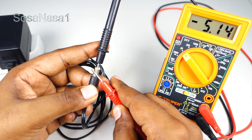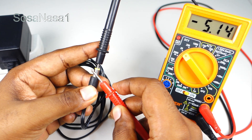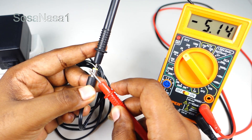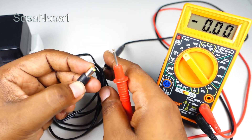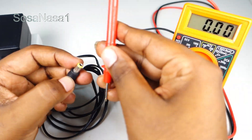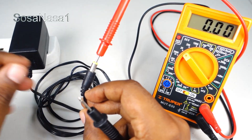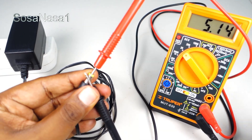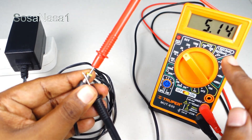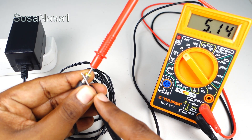But if you see a minus symbol on the multimeter screen, it means we need to replace the connection. Introduce the positive inside and touch the negative outside. Now the number on the multimeter screen is positive, which means this is the correct connection.